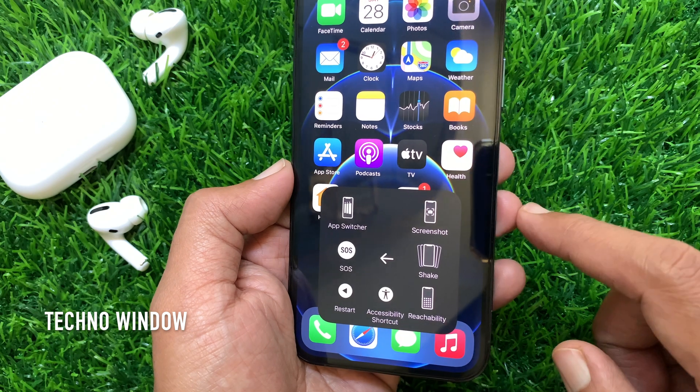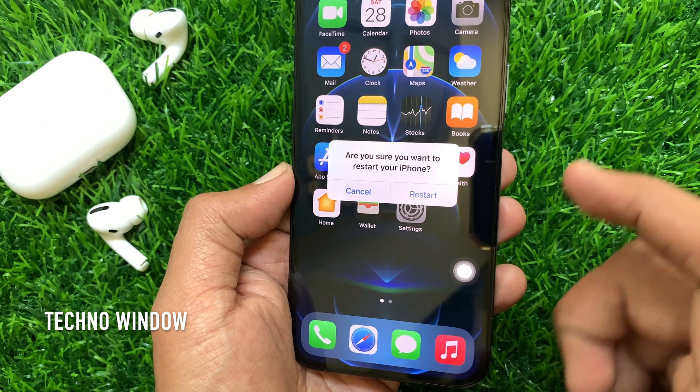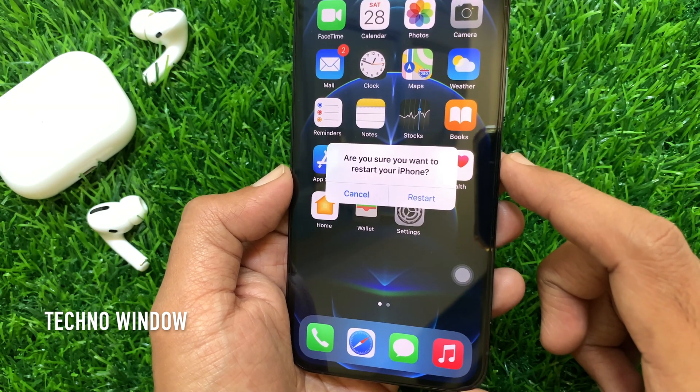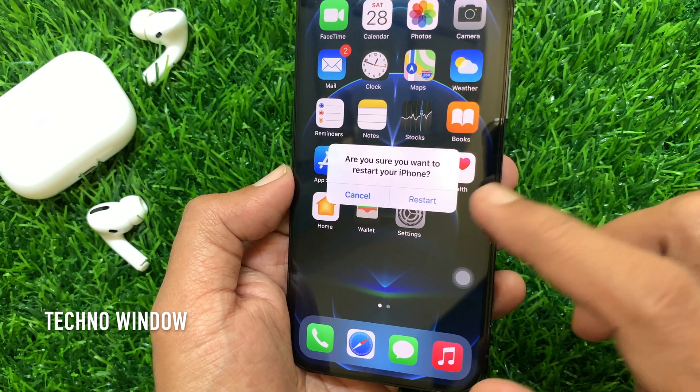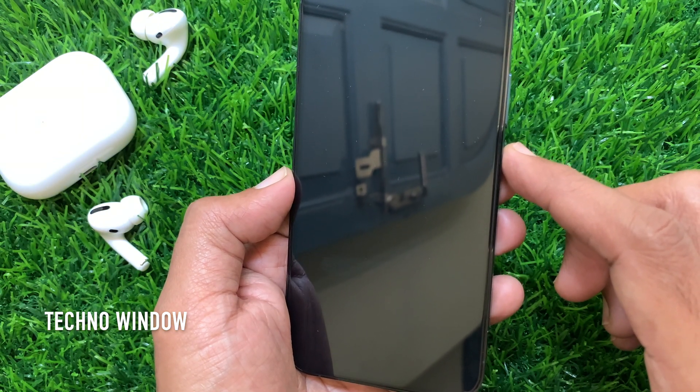Tap Restart. A confirmation prompt will ask: are you sure you want to restart your iPhone? For confirmation, tap Restart. This will just restart your phone, not erasing any data.